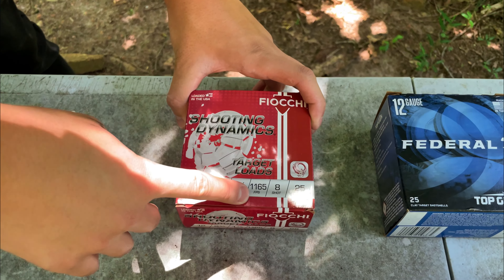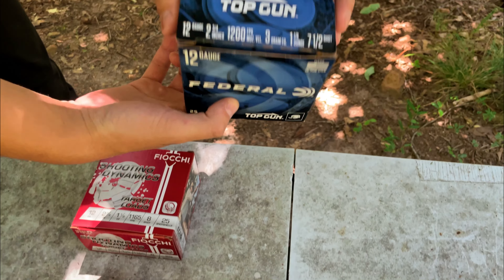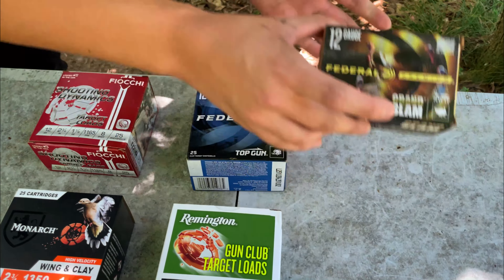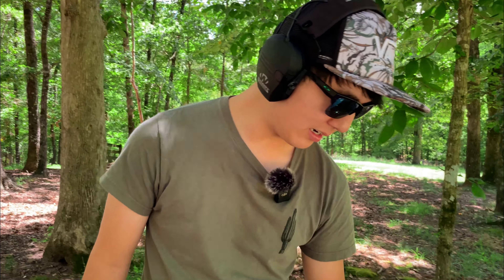We have five different types of ammunition today. We have the Shooting Dynamics by Fiocchi at 1,165 FPS. We have Monarch with 1,350 FPS. Federal at 1,200. Remington, 1,200. And last but not least, Federal Premium Grand Slam coming in at 1,200 FPS. We'll put up all the specs on screen. I don't know too much about shotgun shells, so we're going to start off with some Fiocchi and work our way through.